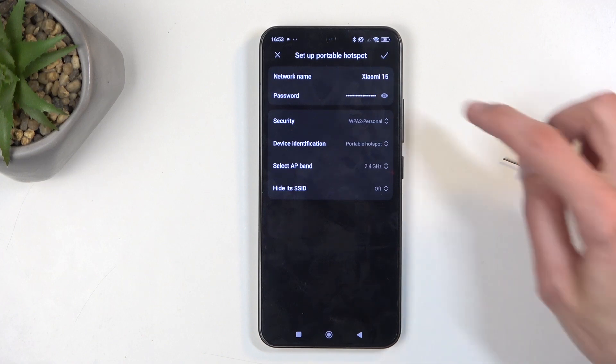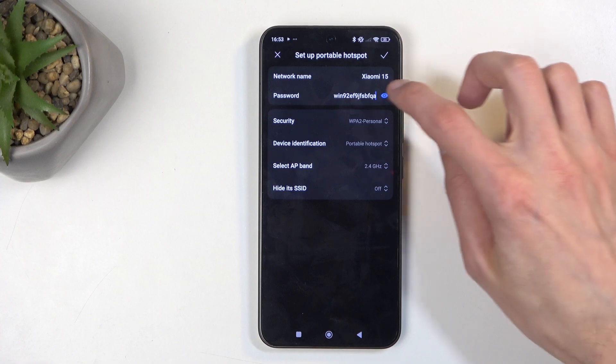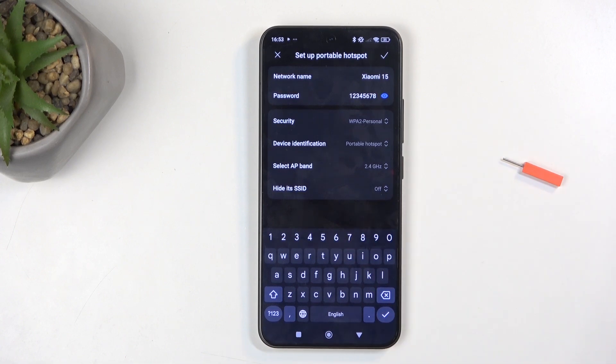This will take you to the settings where you can customize the password, which will be randomly generated — you can see it right here. I recommend fully getting rid of it and setting up your own new password, which will need to have at least eight characters in length. That can be letters, numbers, or both.